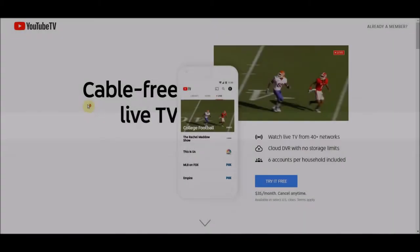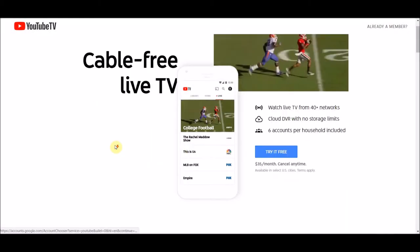I'm going to walk you through how to set up YouTube TV. Go first to youtube.tv.com and that will actually redirect you to tv.youtube.com. This is YouTube's streaming service, similar to Sling TV or PlayStation View — it's for cord cutting.